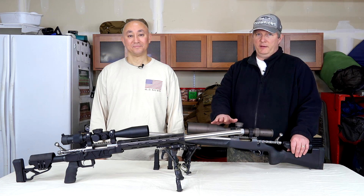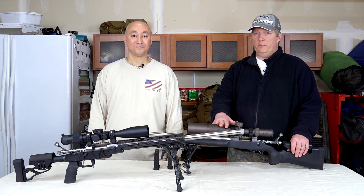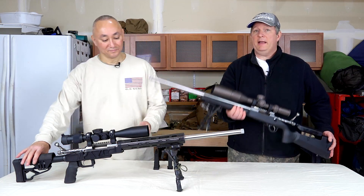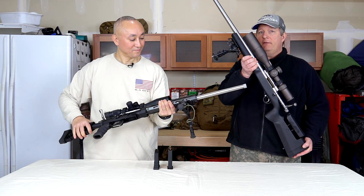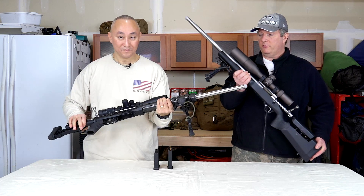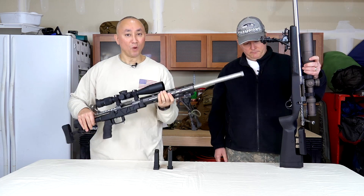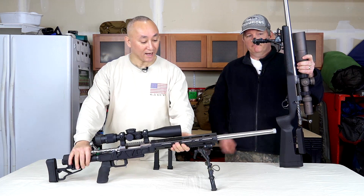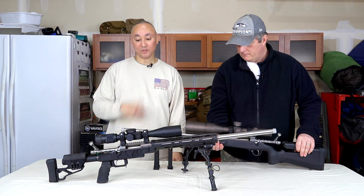Before we get into any of the details, we've got two companies we want to thank. First off, we want to thank the good folks at Defiance who provided us with the Deviant actions for this build — thanks Glenn, Mike, and the crew at Defiance. And also Arbro's Rifles — a big thank you to our gunsmith Travis for the actual construction and assembly of these precision rifles.